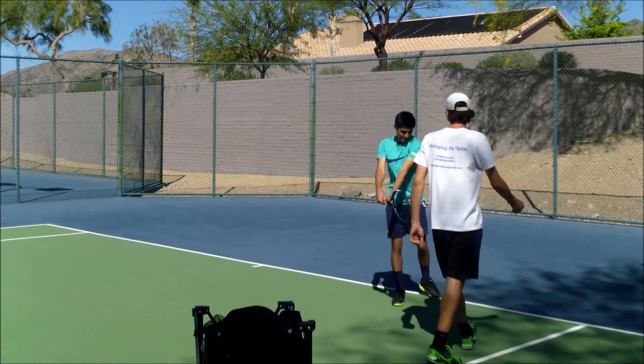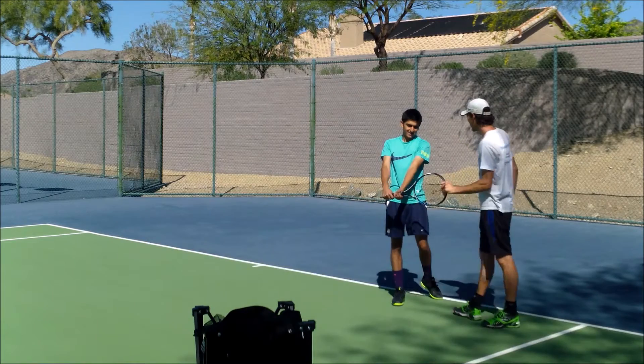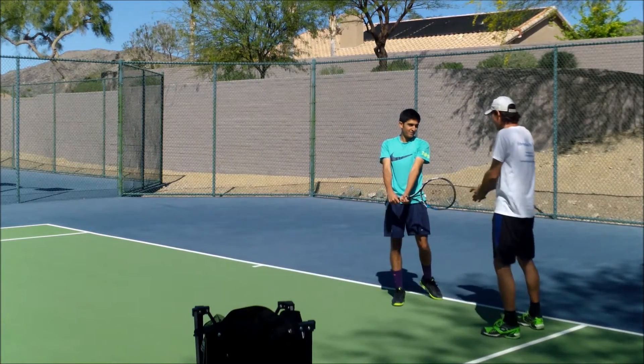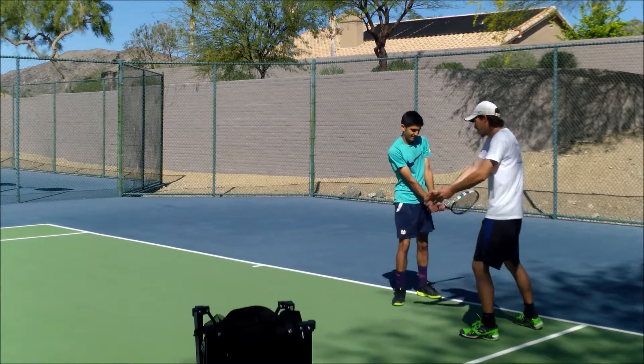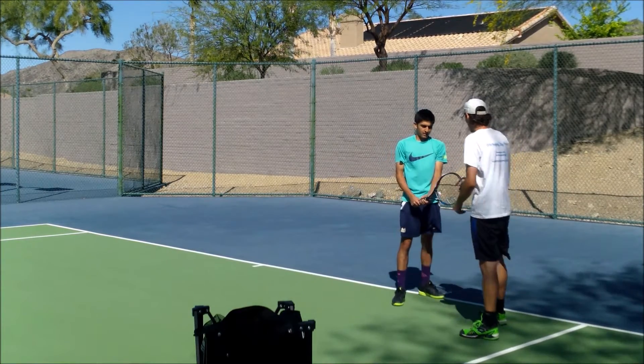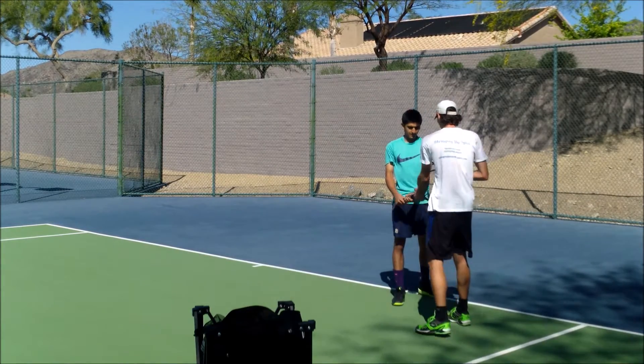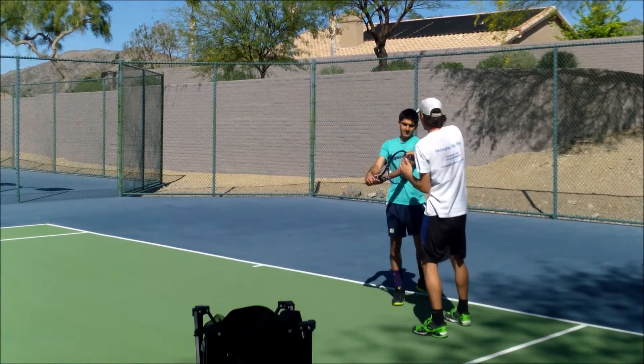So as I'm discussing here, one of the big things with Yusuf is actually contacting the ball too far in front of him. What I'm showing him is that if you're hitting it too far in front, especially on that backhand side, you're not actually able to extend the racket after you hit the ball. So I'm trying to get him to hit it a little closer to his hip so that he can extend that racket afterwards.